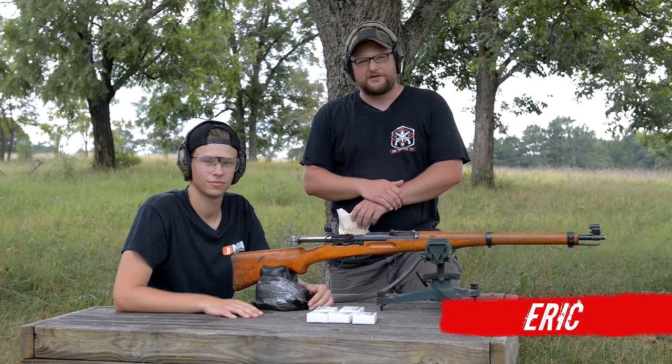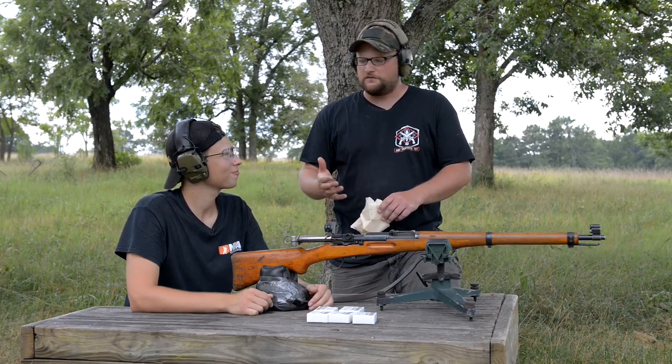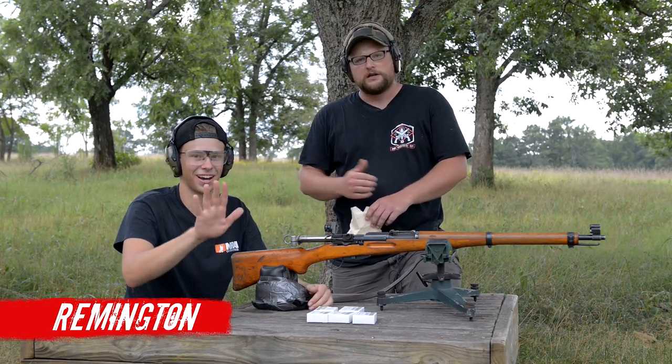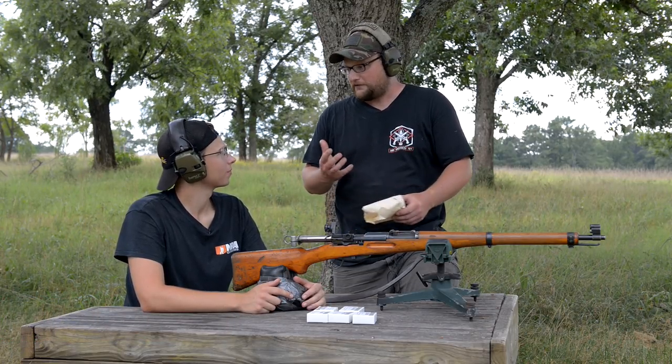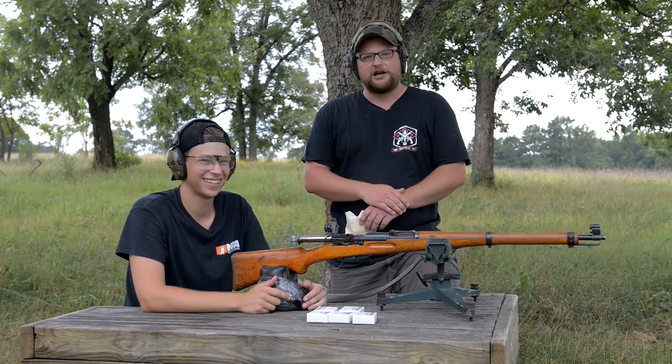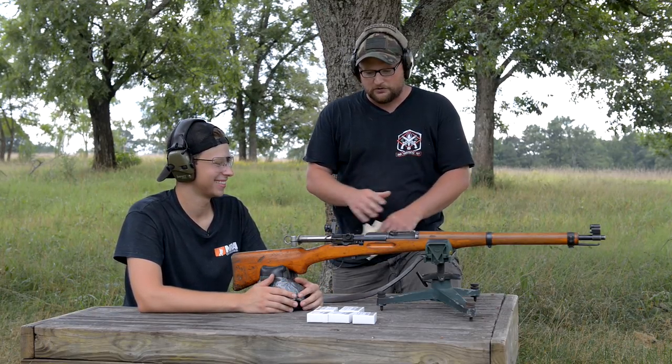Welcome back everybody, this is Eric here with Iraq Veteran 8888. Today I've got a special guest that's gonna be doing some shooting for me here. This is Remington Little. He is the 2016 NRA Youth Shooting Sports Ambassador — that's a mouthful. He's also in college for mechanical engineering. Really brilliant guy. We're gonna have him do some shooting here.